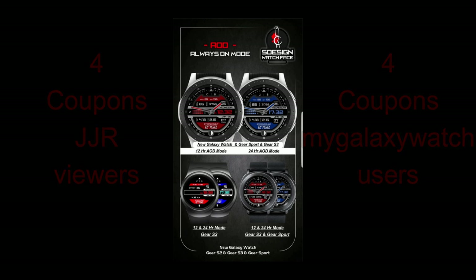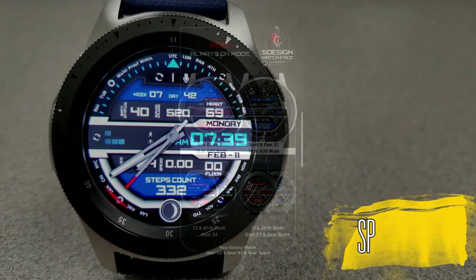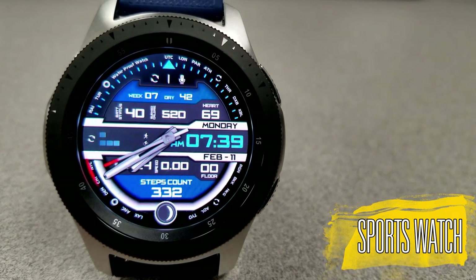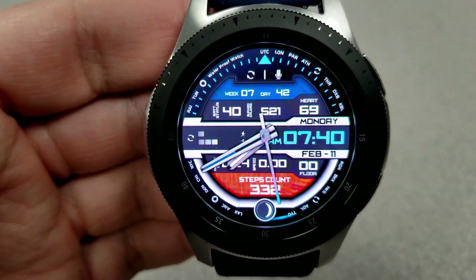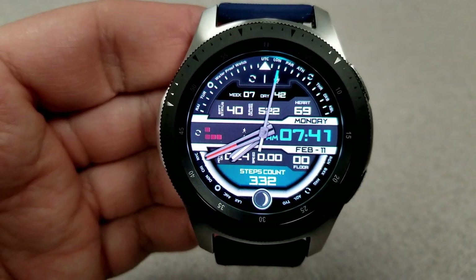Okay, enough of my jibber jab — let's go have a look at this brand new face from S Design. Here's another feature-packed watch face from this developer, and boy is there a lot to show you on this one. Sit back, relax, and enjoy the review, because this is going to be a great value watch face. As you can see, it is a hybrid watch face set in a sporty and modern design.